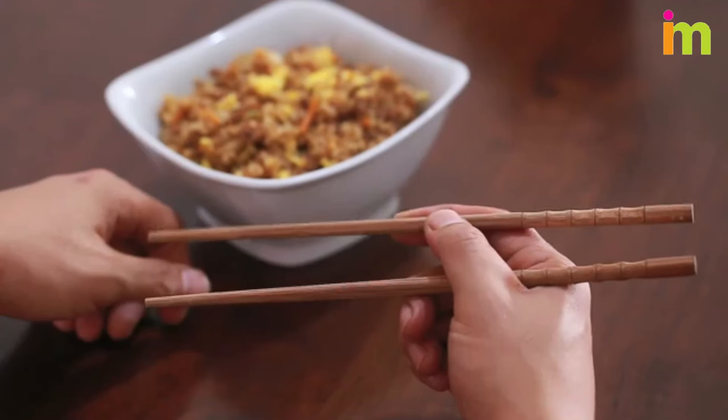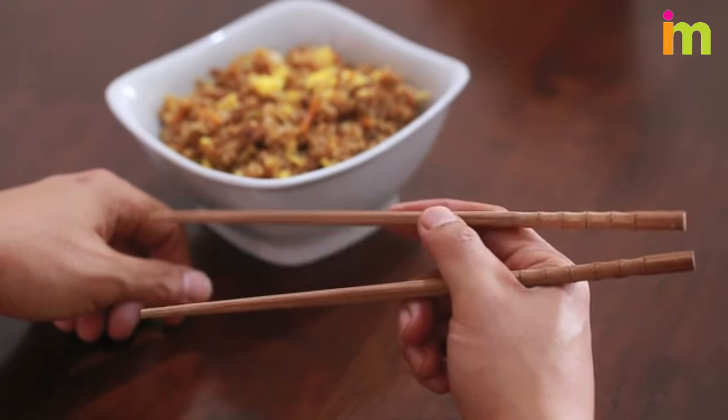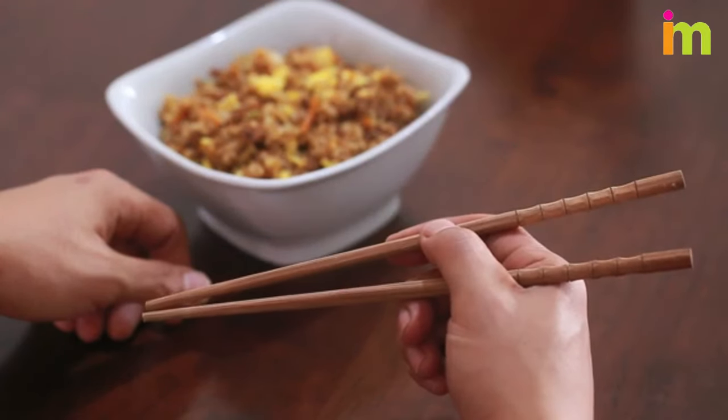Move the top chopstick up and down with your index and middle fingers. Use your index finger to pinch the chopstick, and use your middle finger to push it back open. Practice opening and closing the chopsticks like this until you get a feel for it.